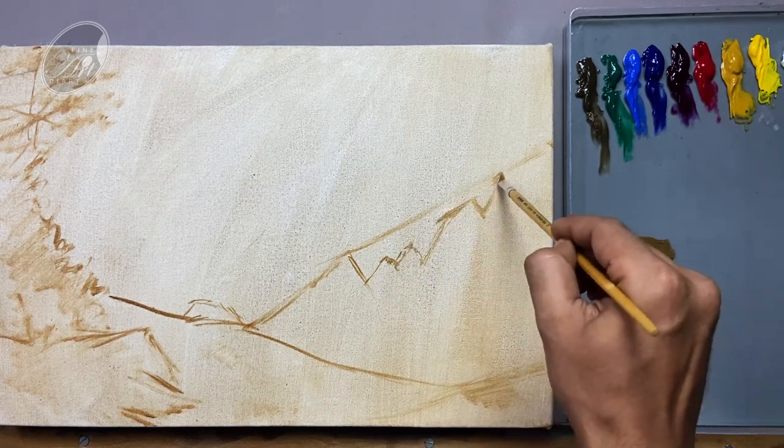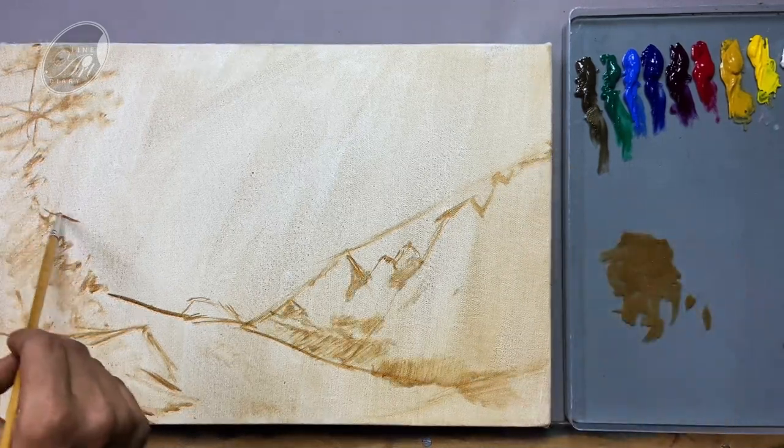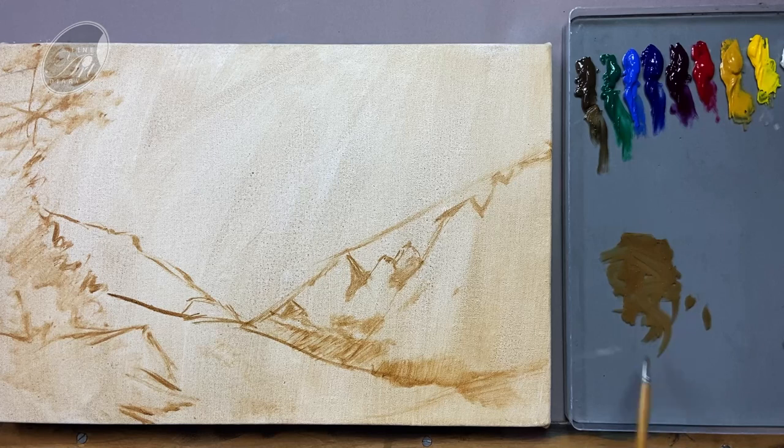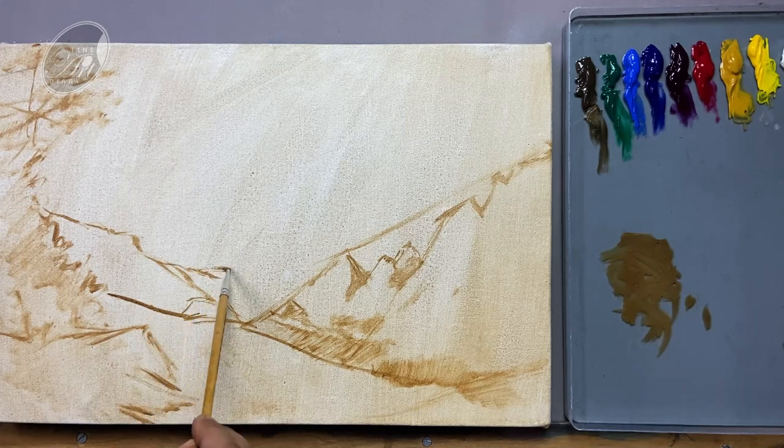I am referring to my drawing that I have done, and only taking the bigger shapes from that.